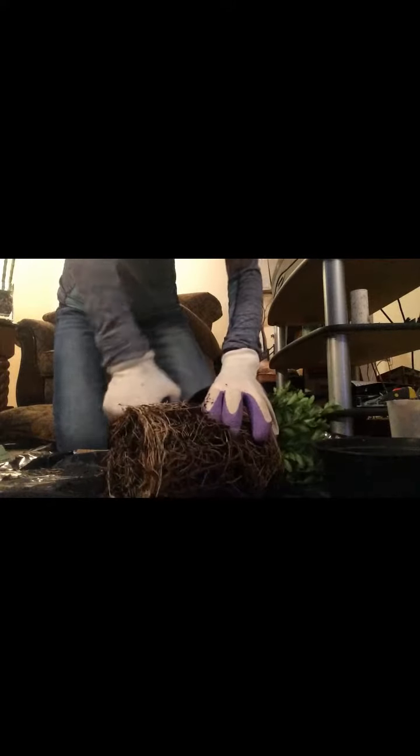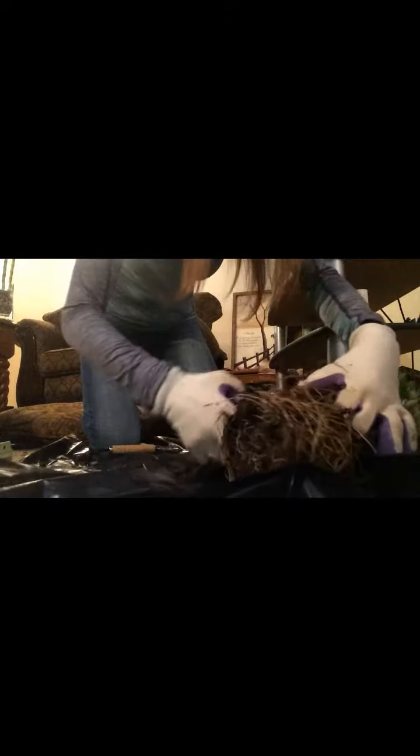I'm also going to show you — we're not just gonna put it into a regular bonsai pot right away. Since this was obviously in a one-gallon pot, I don't want to kill it by doing too much to it, so I'm gonna put it in a bonsai training pot. As you can tell, it's a big difference from there to there, so we need to fit those roots and we'll definitely have to take off some more.